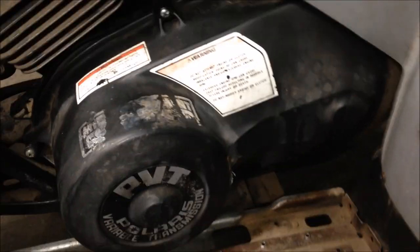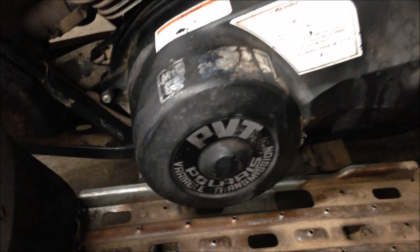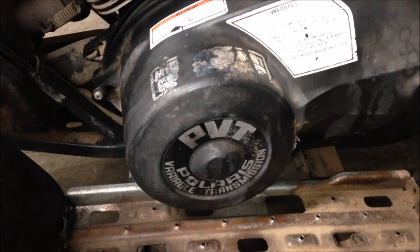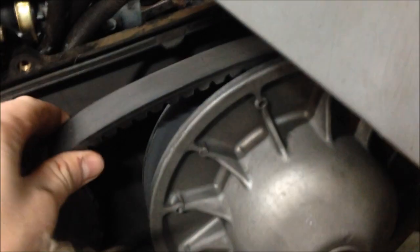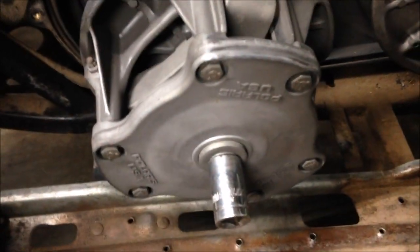You'll need to pull all this back to get this cover off, then pull the front clutch off — then you should be able to see that seal behind there. With your cover off, I usually remove the belt just by pulling and twisting backwards. Belt's off, then you'll want to remove the clutch — that's a 5/8 socket, throw it on impact and off.